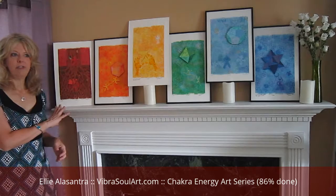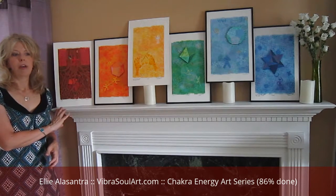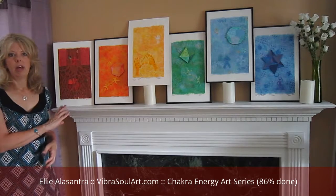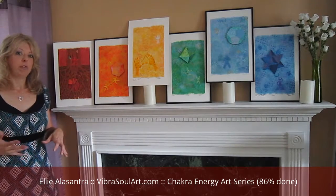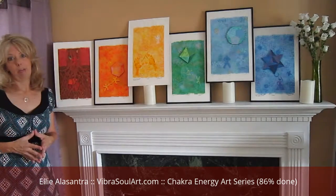The opposite is if you're in fear — fearful about money, fearful about losing your job — it might mean that your root chakra needs a little bit of balancing. And all of these artworks can help with that.